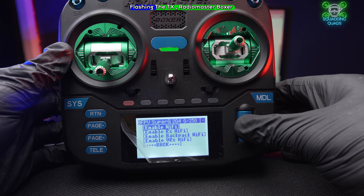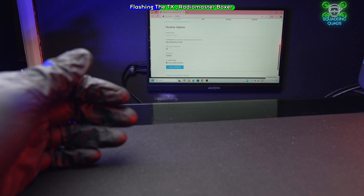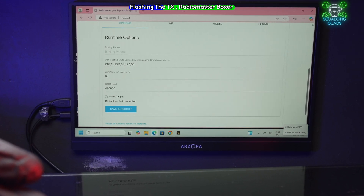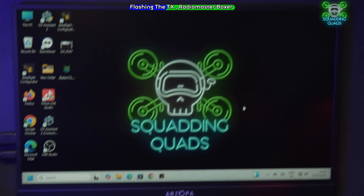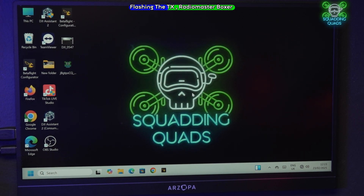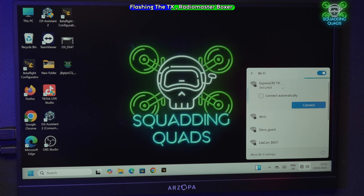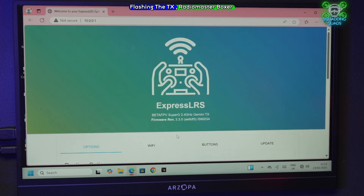Enable WiFi and move it over to the PC. Close everything down and move up. We should have 'Express LRS' — connect. It may or may not need a password. It opened instantly because we've already had a TX connected before.